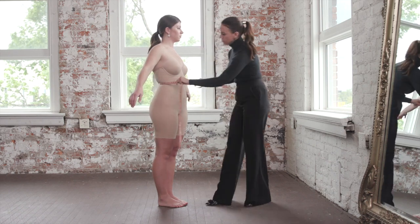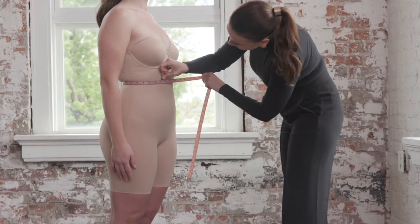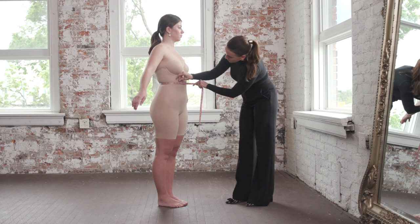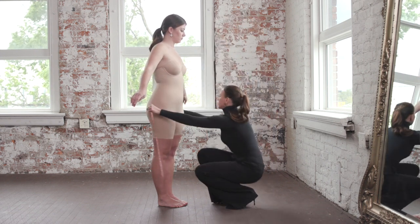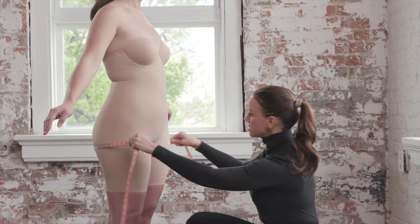The waist measurement is pretty simple. Wrap your measuring tape around the smallest part of the waist. If you need help finding that perfect spot, bend your body over and channel your best 'I'm a little teapot' moment.